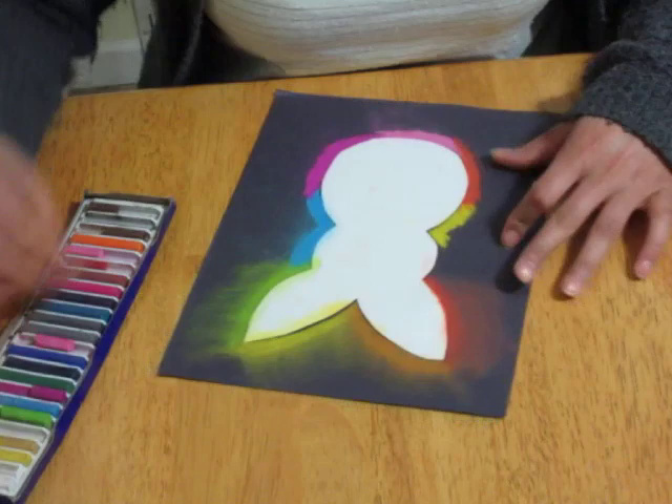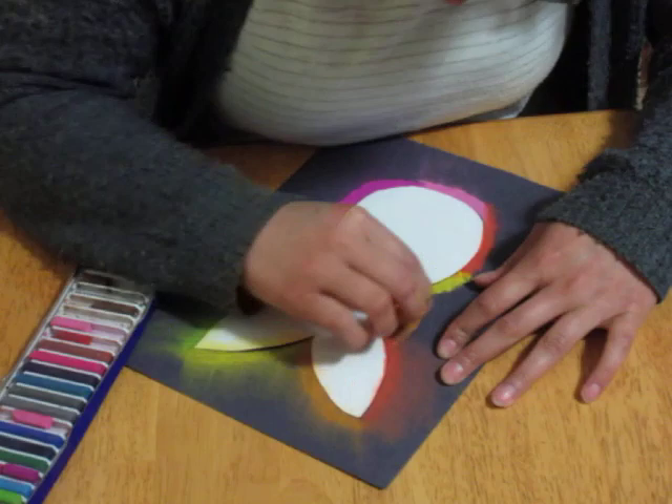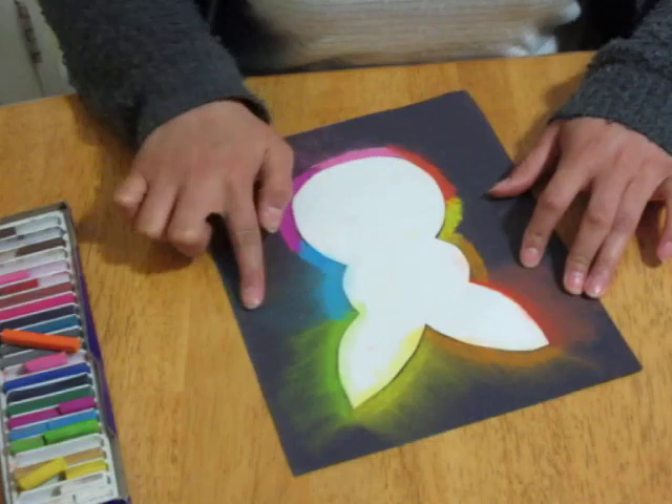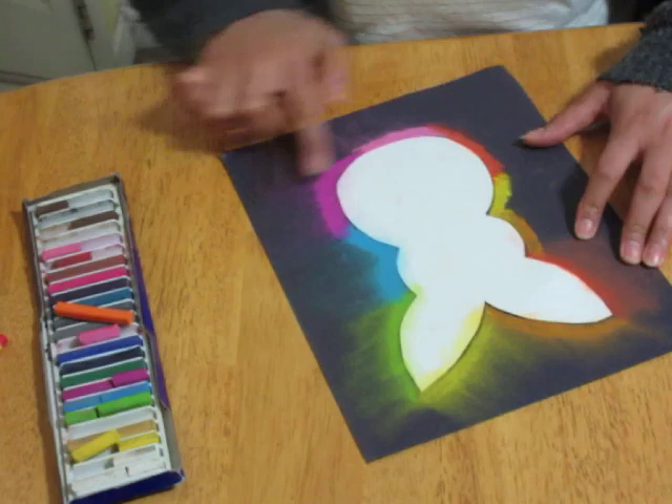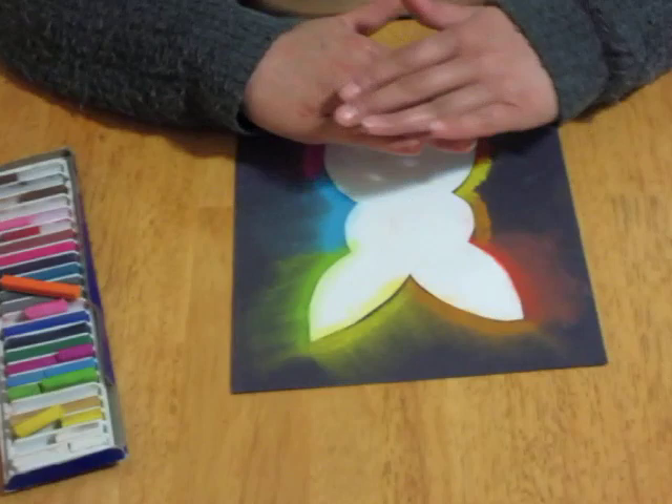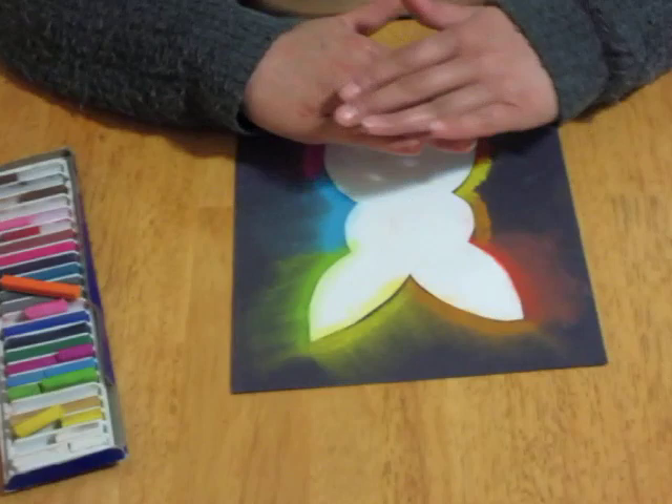Now I'm done coloring around it. I'm just gonna spread all of the extra chalk out, just like this. You don't need to press very hard — just kind of swipe it over. It'll look very cool in the end. You want to keep your white shape taped because you want the middle to be completely black with no chalk.